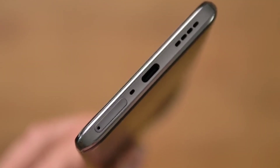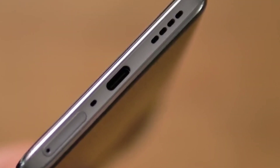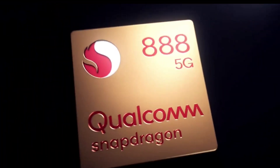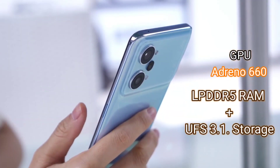There is no expandable storage option. At the bottom you'll find a USB Type-C port as well as dual stereo speakers. Inside, there's a 5000 mAh battery, an 80-watt Hyperboost charger, Snapdragon 888 processor, Adreno 660 GPU, LPDDR5 RAM, and UFS 3.1 storage.